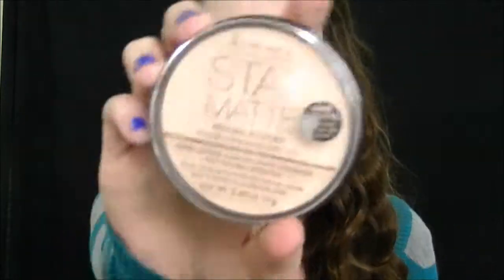Make sure you blend this towards your ears and your hairline, especially if you're going to be wearing this out like at a party or something — just make sure you blend it really well. To set my foundation, I'm going to be using a translucent powder. This is the Rimmel London Stay Matte.